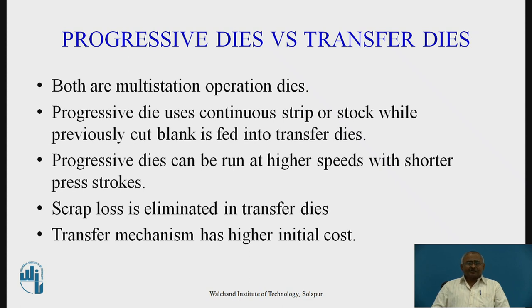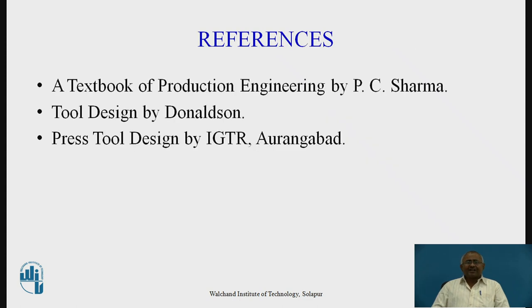At the end of this session, I will ask you to refer to the textbook of Production Engineering by P.C. Sharma, Tool Design by Donaldson, and Press Tool Design by IGTR Aurangabad. Thank you.